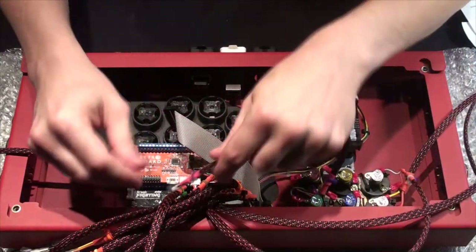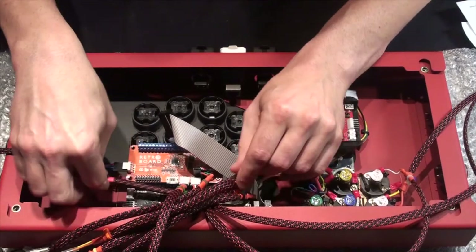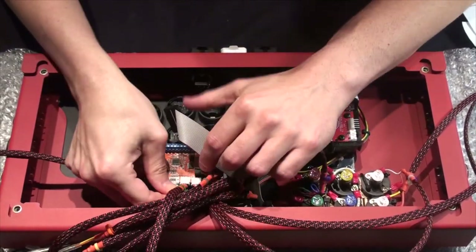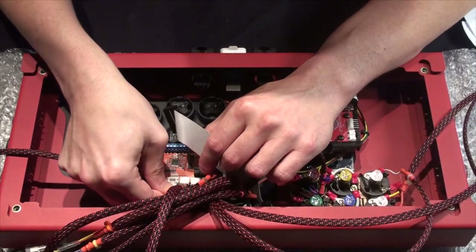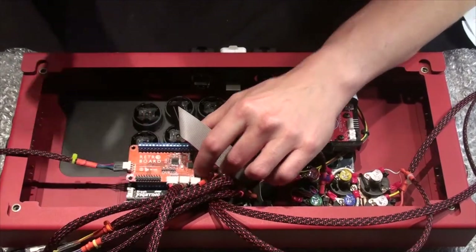There is our other lead here — let's thread this through. This is our five-pin LED connection. And there we go.